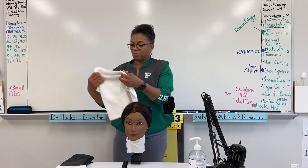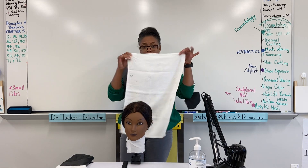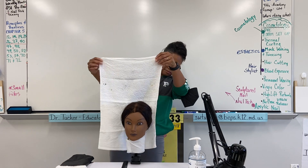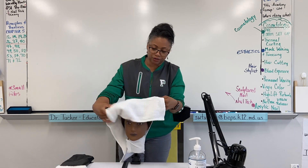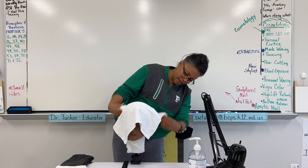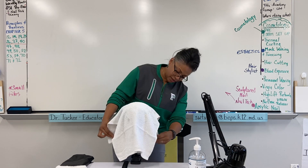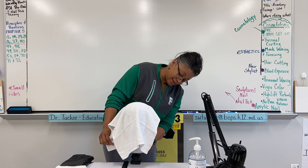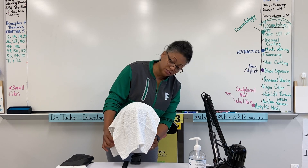Take one towel in portrait or vertical orientation and make sure as you drape it over the head of your client that it drapes enough behind the nape to catch the second towel.